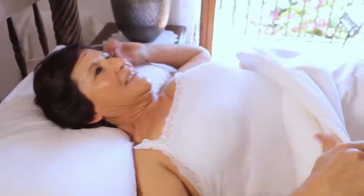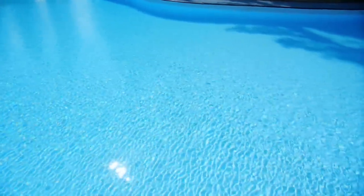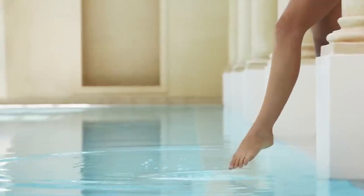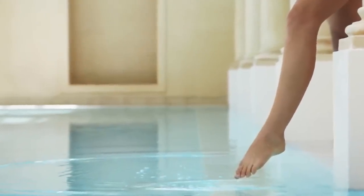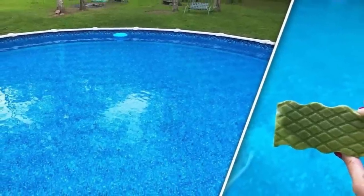That night before she went to bed, she put a Magic Eraser in the filter. When she woke up in the morning, she couldn't believe her eyes. She went to check the pool and was amazed when she saw that the ugly green cloudiness was gone. The pool was blue again. She put her foot in the shallow end and discovered that there was no slime on the bottom. When she went to check the Magic Eraser, she found that it was green — the same color her pool had been the day before.